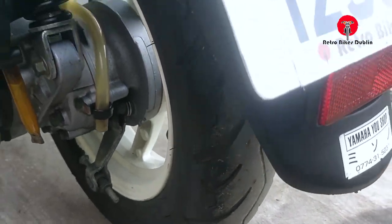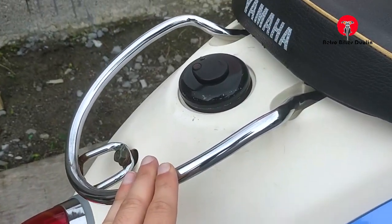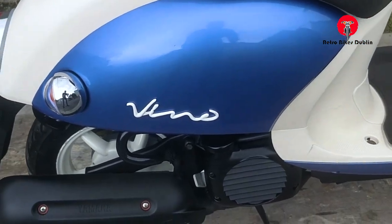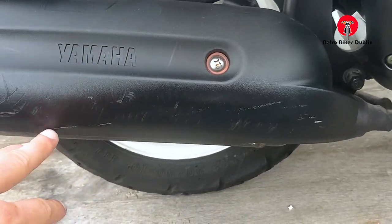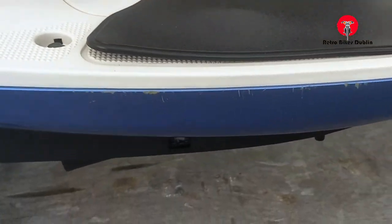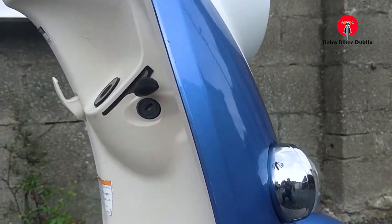The rear tire is in good condition. It's an '08 model, so a later model of the Vino. You have a little rack here for mounting a back box, finished in Yamaha Vino blue. The exhaust is in good condition — this is just the heat shield over the top, so there is a little bit of damage here, with tiny scrapes. Here's your coolant, and then there are some small imperfections on the left and right hand side.